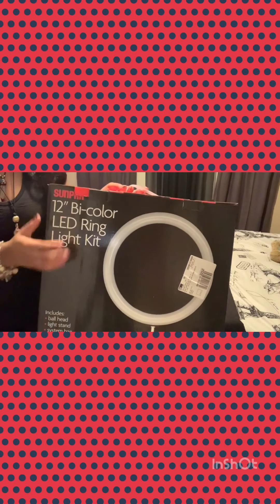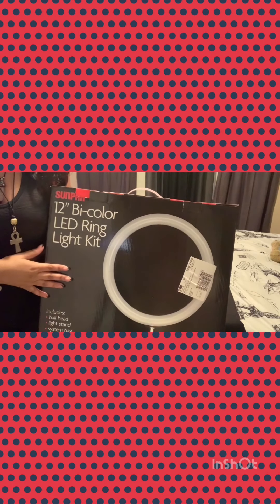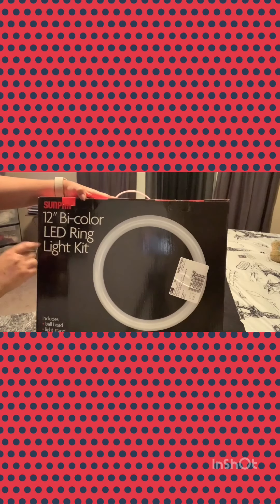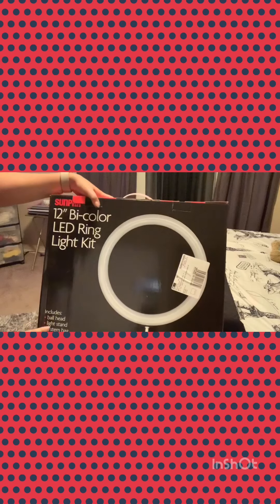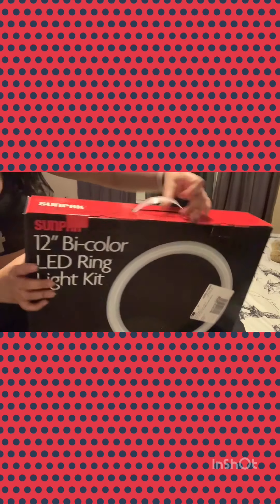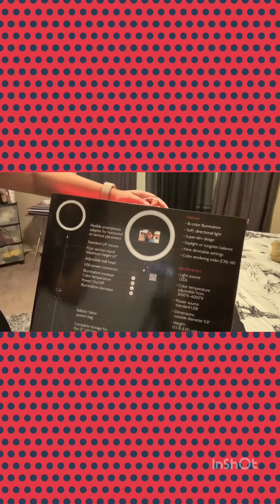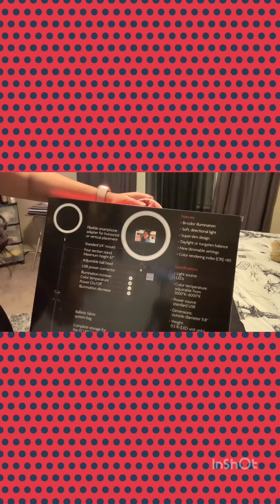So this is the ring light that I bought. I bought it from Best Buy — I love Best Buy. It's a Sunpak 12-inch bicolor LED ring light. It includes a ball head, light stand system, bag, flexible smartphone adapter. This is what the back looks like — it tells you everything that's in here and shows you step by step.